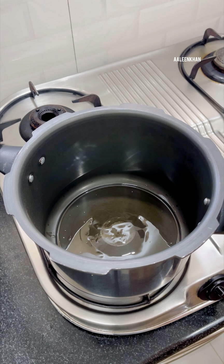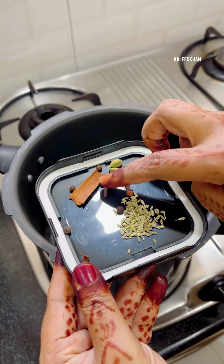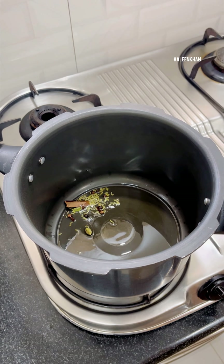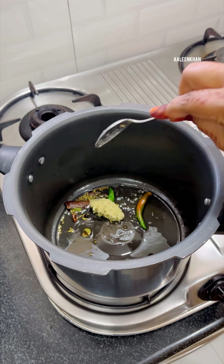To begin, we need to soak a few ingredients. I have taken three-fourth cup of basmati rice and a handful of dal — I have taken mixed dal which is masoor dal and moong dal. Wash it well a couple of times and then soak this for around 30 minutes.